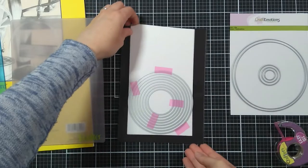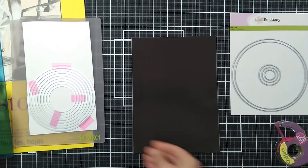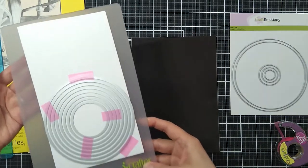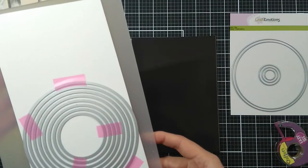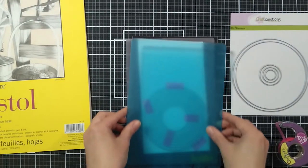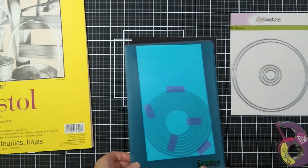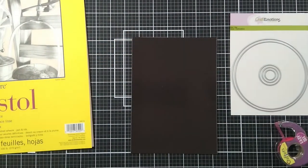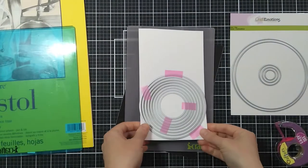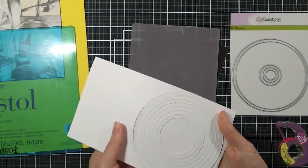I will show you right away my process. I have a piece of Bristol smooth cardstock and I have placed some of the nesting circle dies taped down together to be able to create frames. I use a magnetic shim to help me keep the dies in place before adding the tape to hold them. I run it all through my die cutting machine and here are all these circle frames.